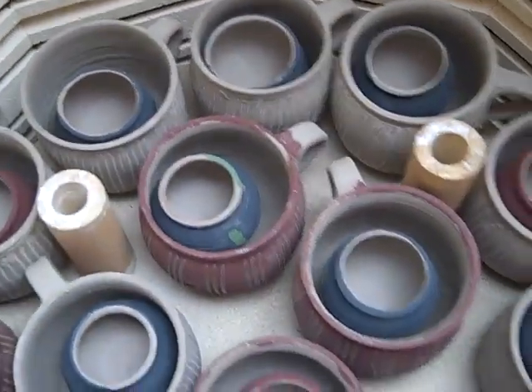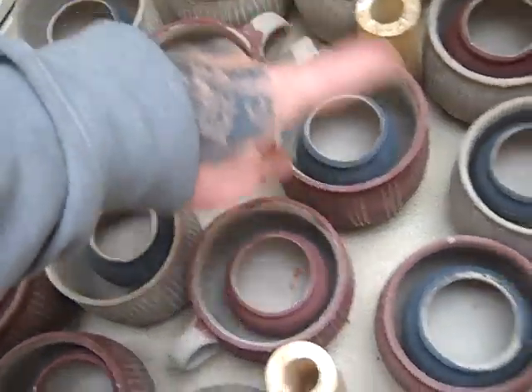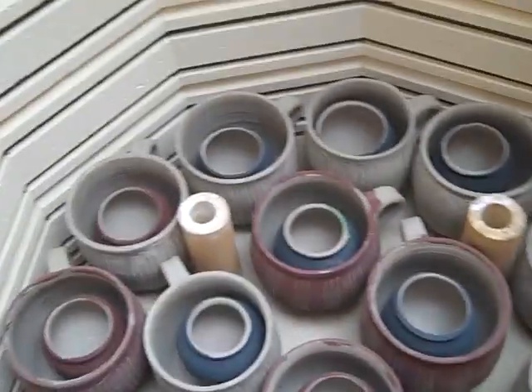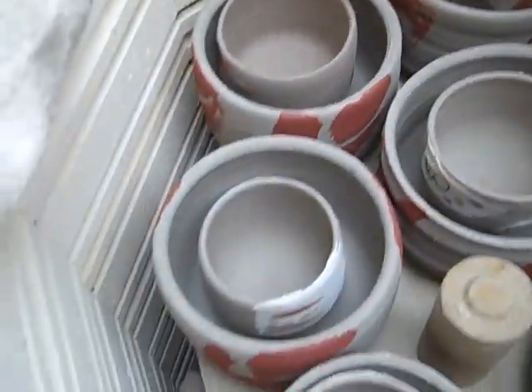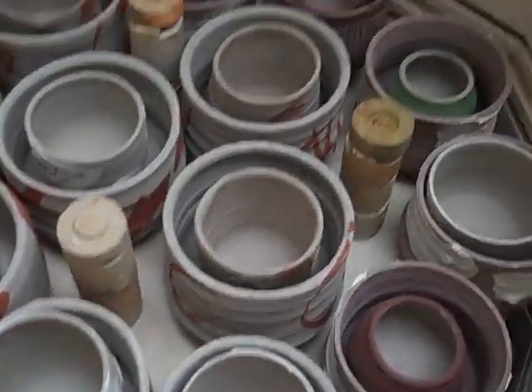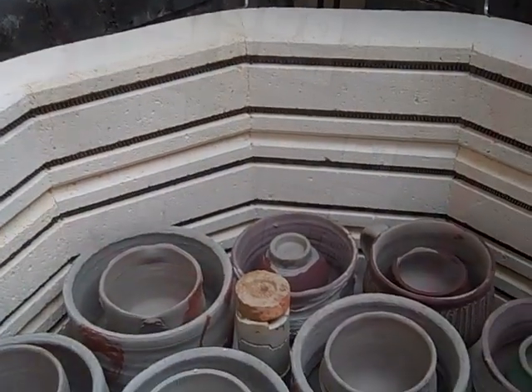I've now got pots inside pots, so I'm just going to put one layer on there rather than stack them again and take the risk of them blowing up. That's another single layer of pots inside pots. It's got another five or six inches — should get the rest of them in.